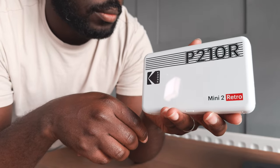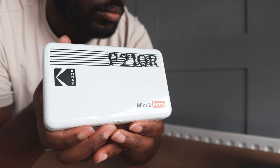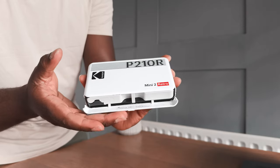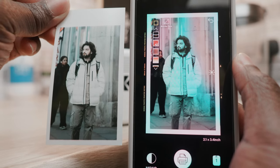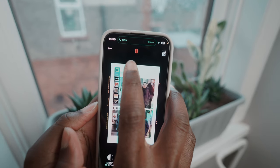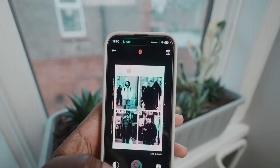So is the Kodak Mini 2 Retro worth it? I'd say yes if you're a fan of that classic instant camera vibe and you're in the market for a portable printer that delivers on both ease of use and color-accurate prints. It seamlessly combines portability with a very easy-to-use app, giving you a convenient way to preserve your memories — great for parties, family get-togethers, or just printing cute photos of your friends.